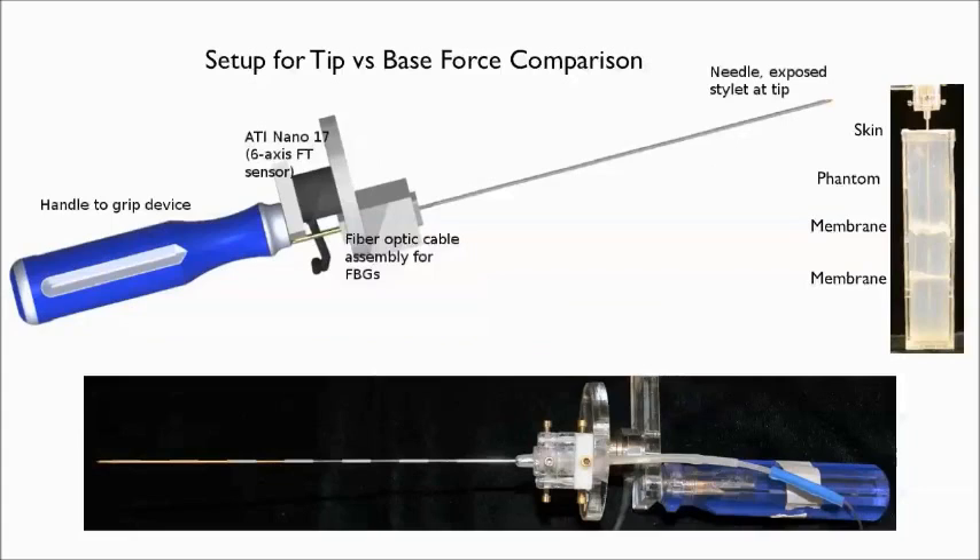We outfitted our MRI-compatible force sensing needle with a 6-axis force torque sensor at its base in order to compare loads felt at the base to those felt at the needle tip using embedded fiber optic sensing sensors.